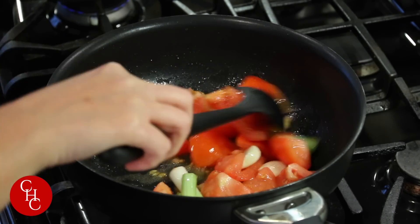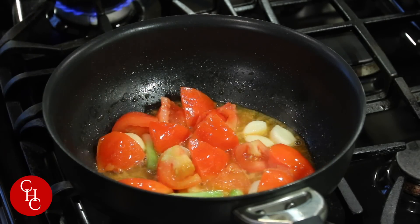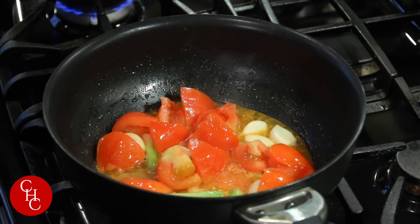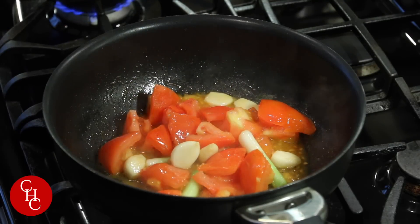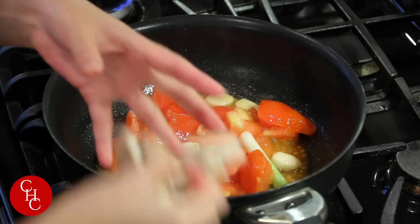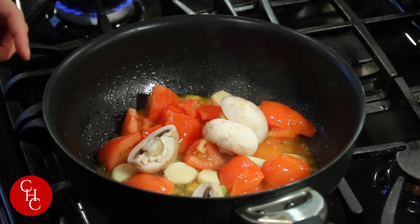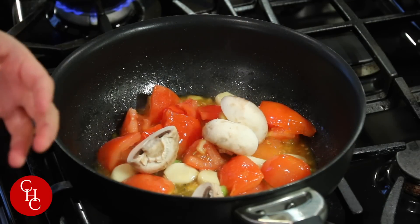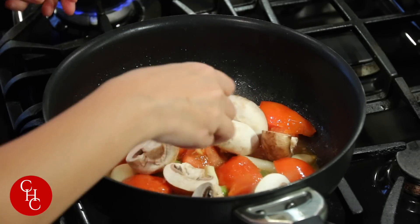Now cook about two minutes. After about two minutes, we're going to add mushrooms. I have two butter mushrooms cut in half, and baby bella mushrooms.